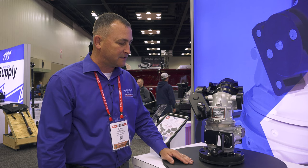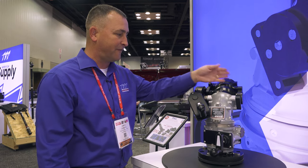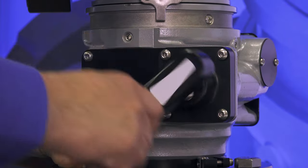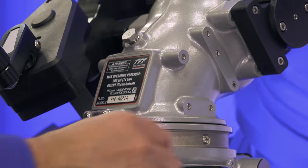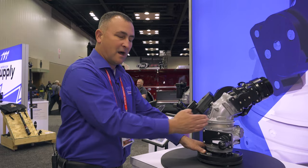What I mean by that is that when the operator needs to move the horizontal travel — be that left to right — the control mechanism stays in one position. This eliminates the operator from having to move in line with the monitor as it travels.